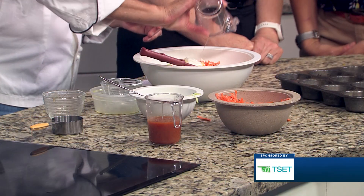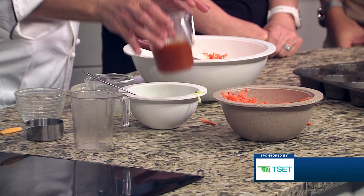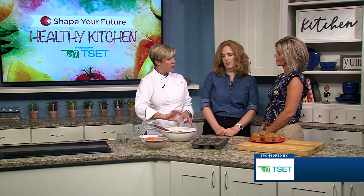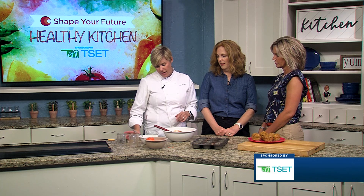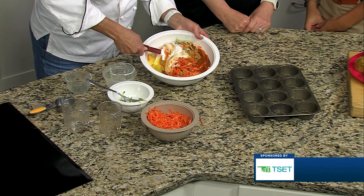So we have shredded carrot, shredded zucchini, some low-fat yogurt, this is a low-sodium vegetable juice, a little bit of honey — it's savory but we have a little tiny bit of sweetness in there too — egg, and some oil. And that is just going to get all mixed up.